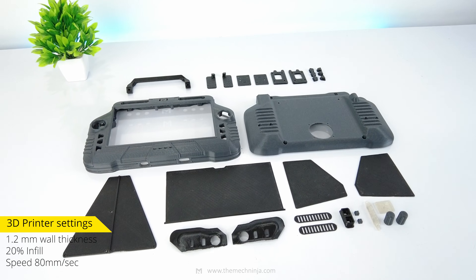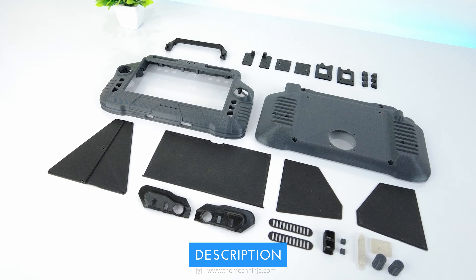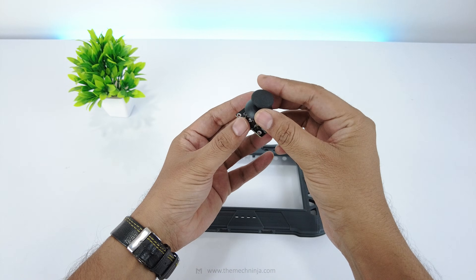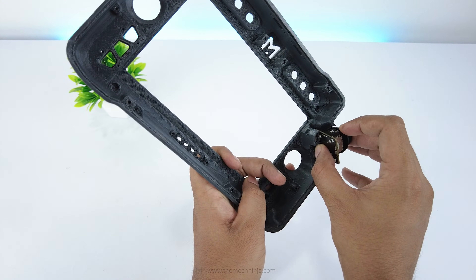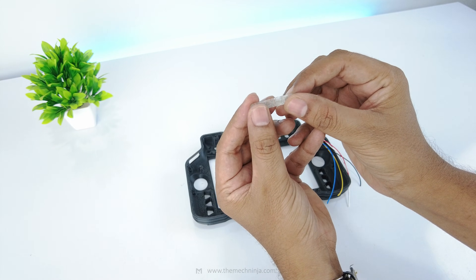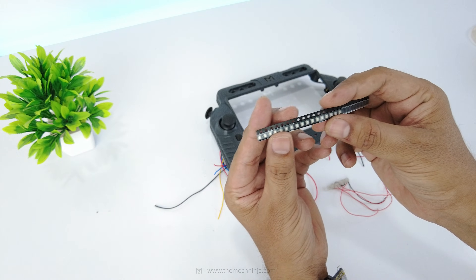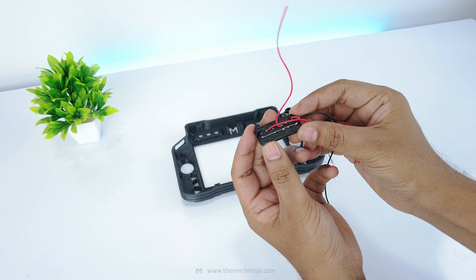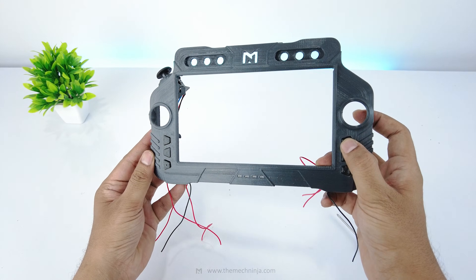Now I'll start the assembly. All the parts are 3D printed at 0.2mm layer height with 20% infill. Printer settings and files are in the description. This is the front shell; at the back, mounts are provided for electronics. This analog joystick controls camera servos — I've mounted it with M2.5 screws and soldered all the wires. The charging indicator cover is printed in translucent PLA and friction fits into place. Green SMD LEDs sit behind it for battery status. Three sets of tactile switches share a common ground.